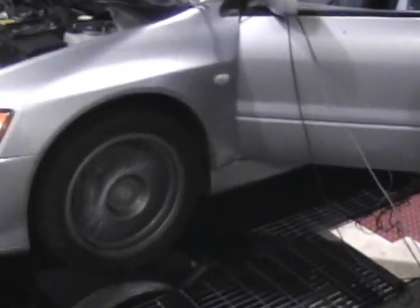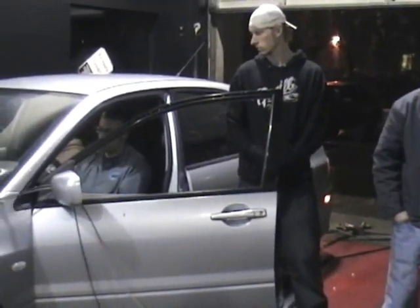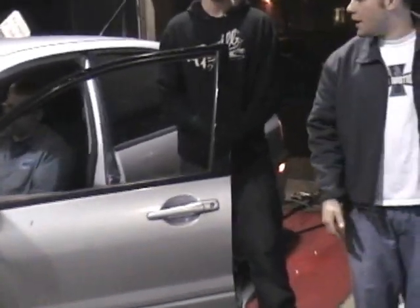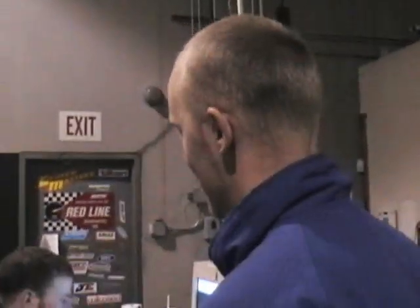Explain to me real quick the difference between horsepower and torque. When we dyno my RX-7, I don't even have to measure my torque, I don't even care about it. I figured if it's anywhere above 100 foot pounds of torque, that's good for me. I can't explain the difference between horsepower and torque. I don't know.